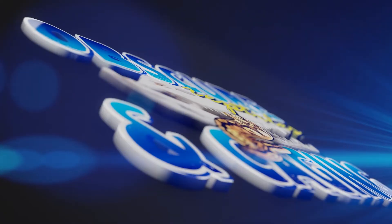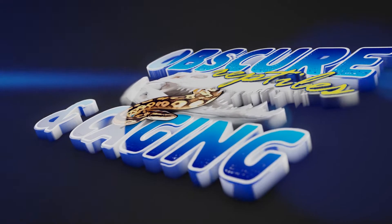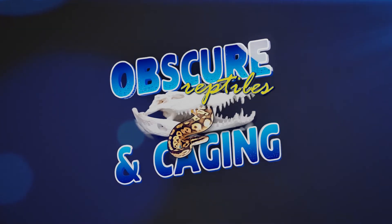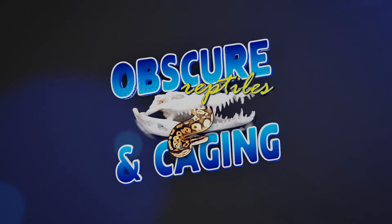Hey guys, Nicole here with Obscure Reptiles and Caging. Today we're doing an unboxing video and we're pulling some eggs. We've got an awesome adult breeder coming in — I'm excited to show you guys that. But right now we've got some eggs to pull.